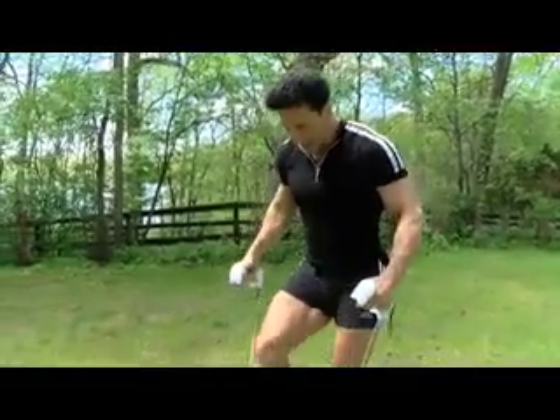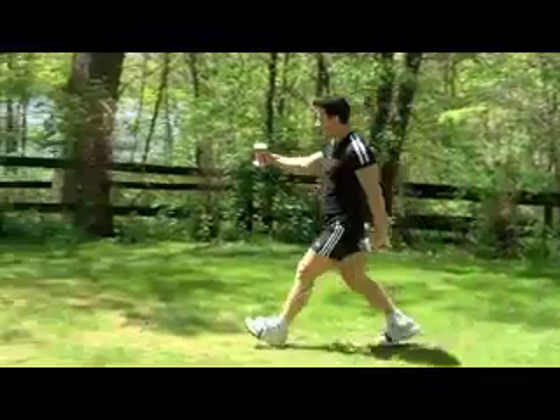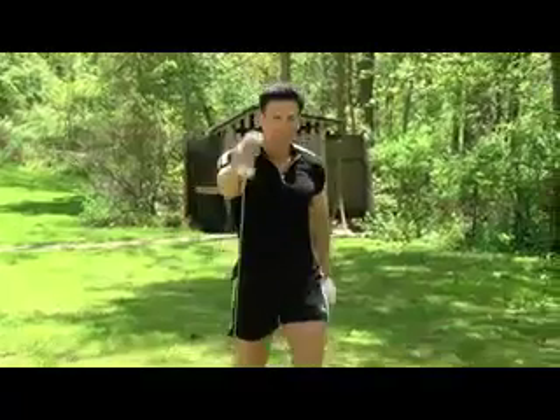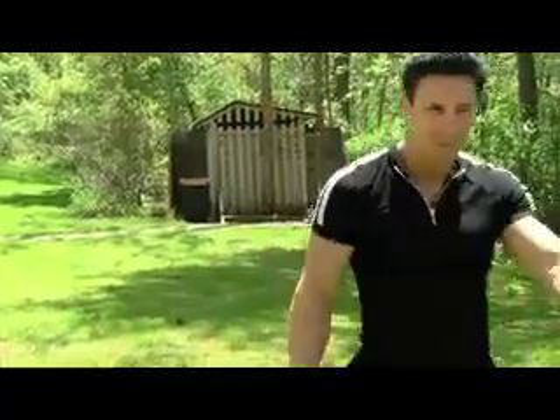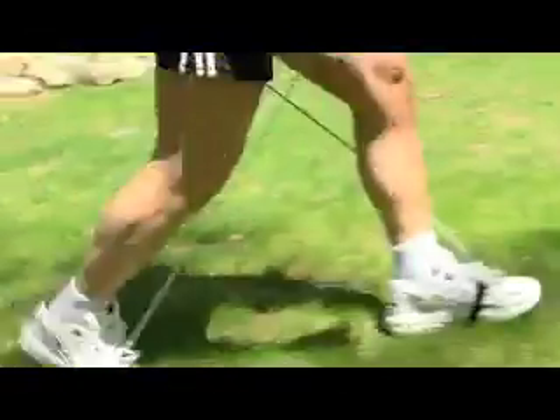It's a simple exercise cable that comes with nice handles, but you strap it around your feet. This is weight-bearing at the same time it's putting more resistance, so that you're actually burning more calories. You're getting your heart rate up.